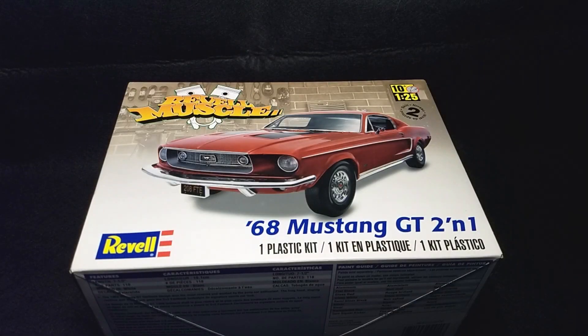What's going on guys, welcome back to Unbox Monday. This Unbox Monday is based on the Revell 1968 Ford Mustang GT 2-in-1. Let's go in the box, see what's in the box, open it up, see what comes inside, and take a look at more detail later on.